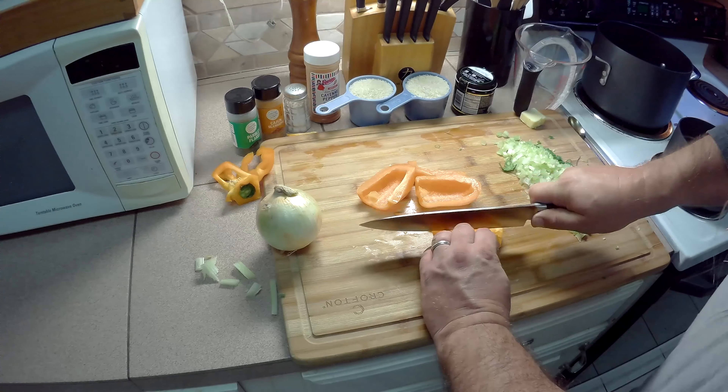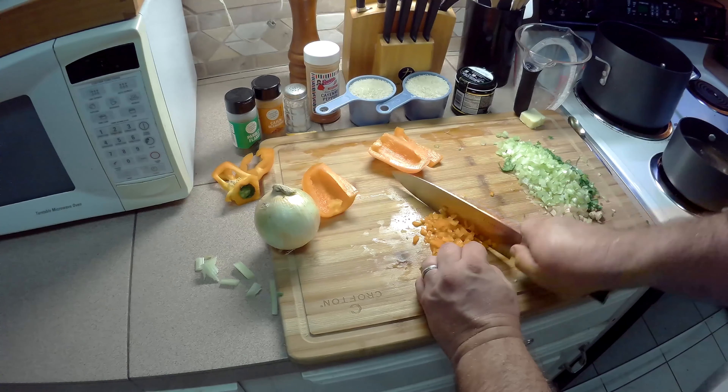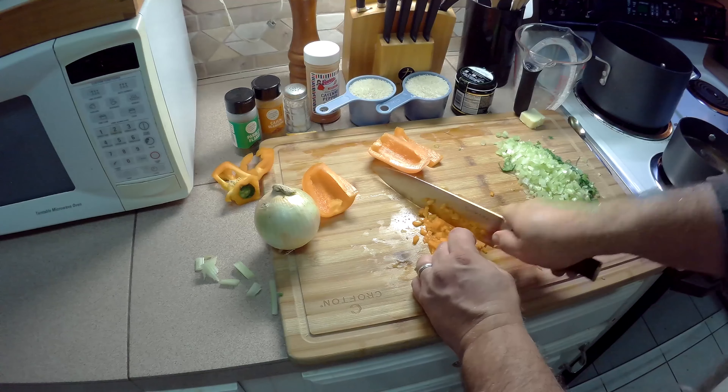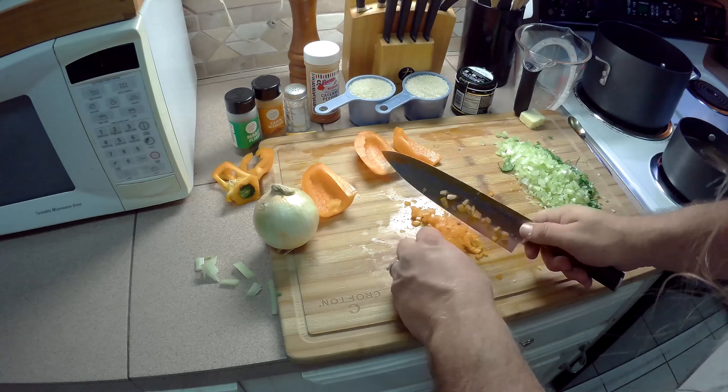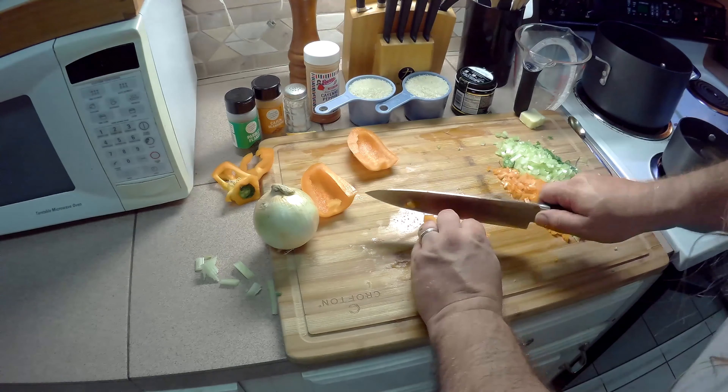I'll start by slicing it into strips and then we just chop. You can use orange, yellow, red, or green bell pepper. Green is the more traditional type and it's certainly cheaper. I'm using orange because it's prettier.